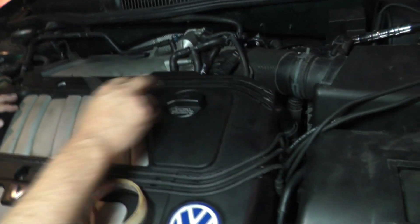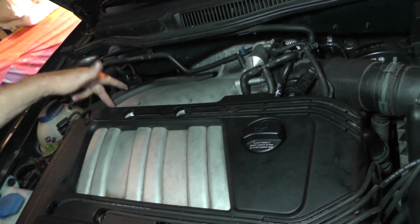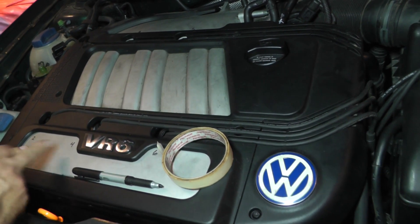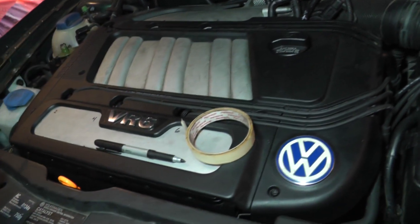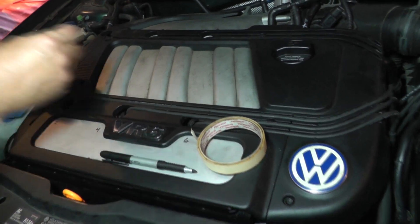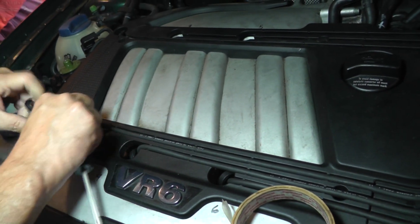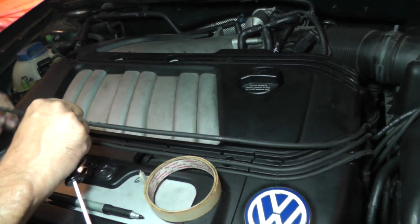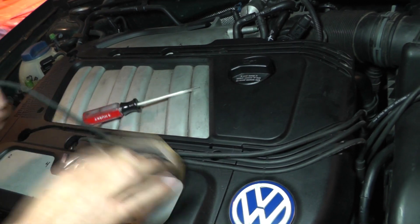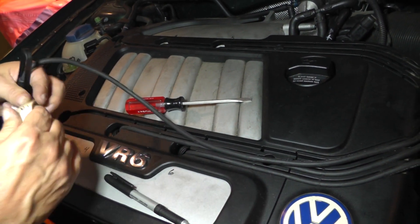I've already started taking out the three spark plug wires out here on the back. The cylinder numbering is one, three, five on the back, and up here on the front is two, four, six. I've already done these here on the back but I'll just show you. These right here have got a little holder that you can just lift up with a screwdriver — just pull it up and get it out of the groove. Number two, okay.